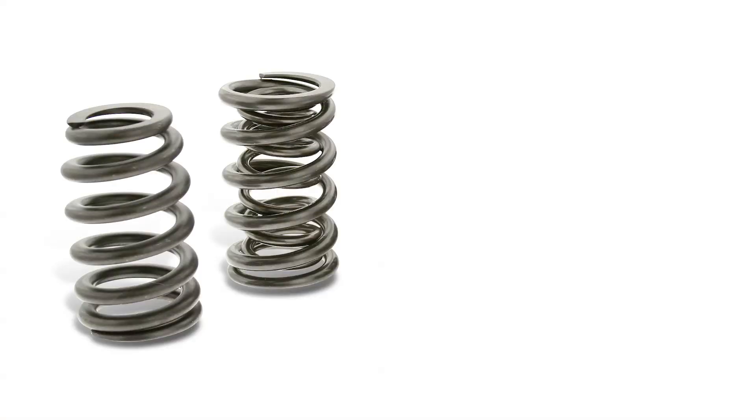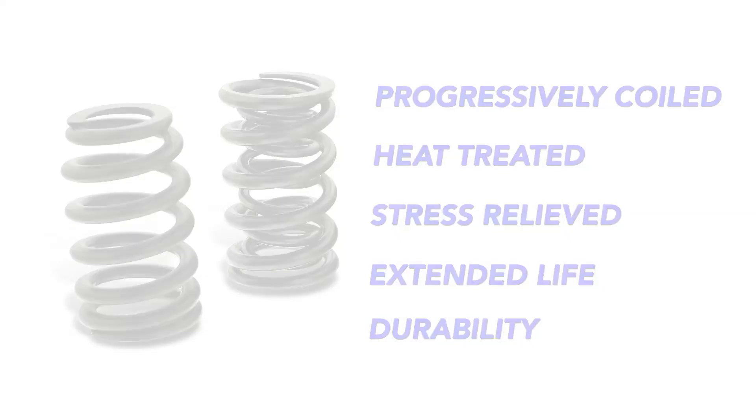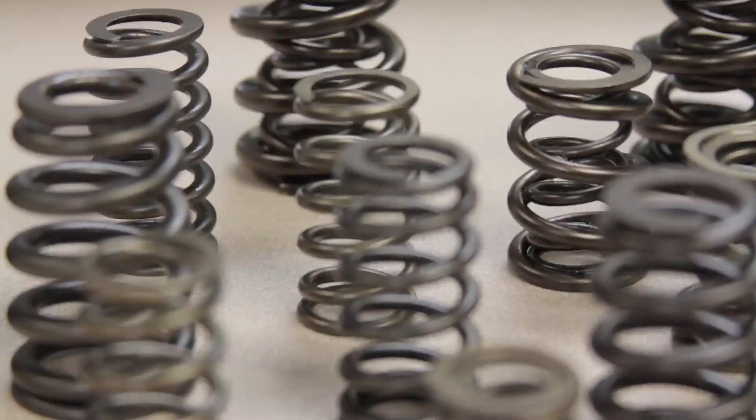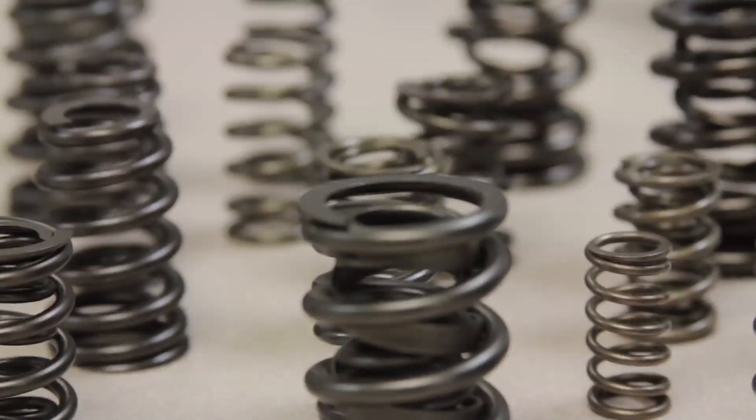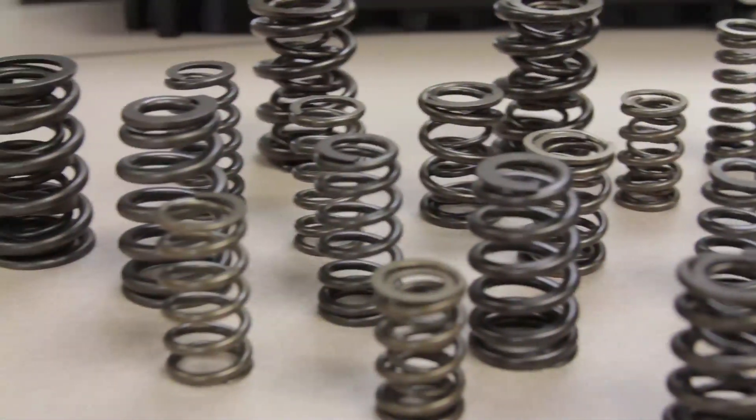Our springs are progressively coiled, heat treated, stress relieved, and have a multi-stage shot peen process performed for extended life and durability. Strict quality control procedures, the tightest tolerances in the industry, and cycle testing ensures consistency from batch to batch.